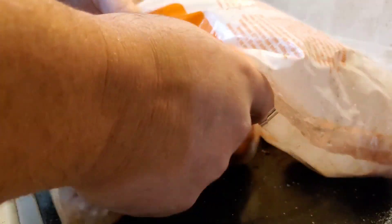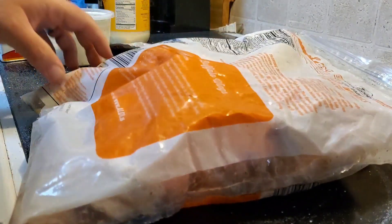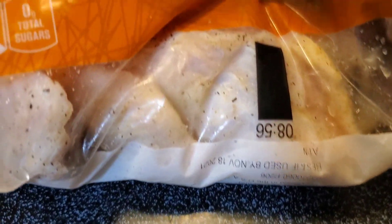That's the easy way to mix up your chicken without pouring salt all over your counter or stove. I shook that up real good and you can see all that chicken's all seasoned up and coated evenly now.